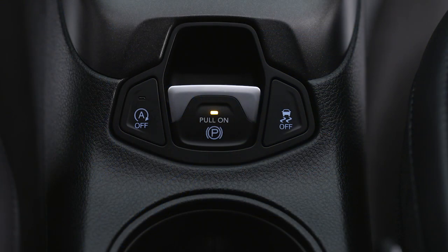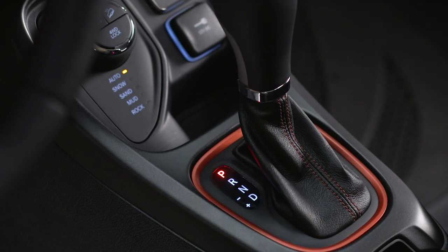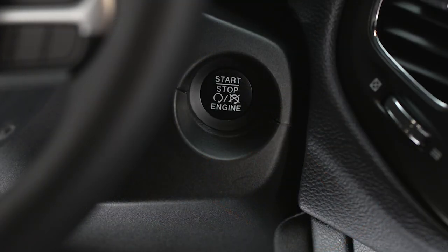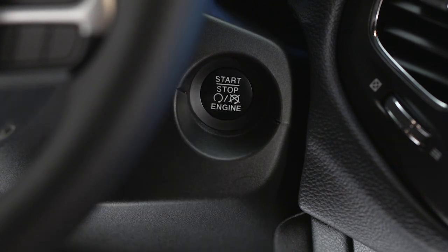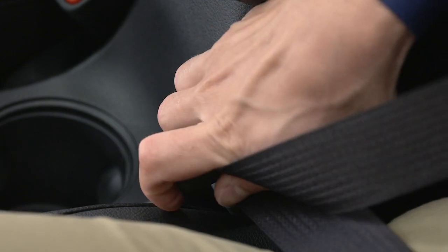If auto park brake is enabled, the EPB will engage whenever you shift into park. The park brake will release any time the ignition is cycled into the run position, the transmission is in drive or reverse, and the seat belt is buckled.